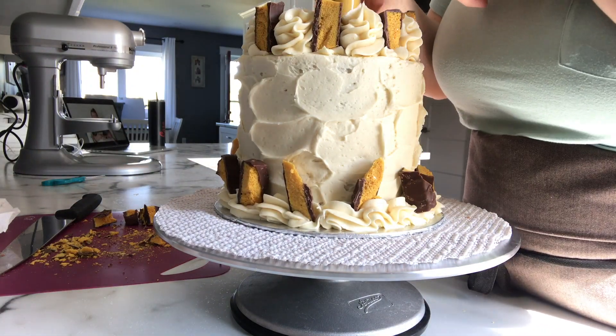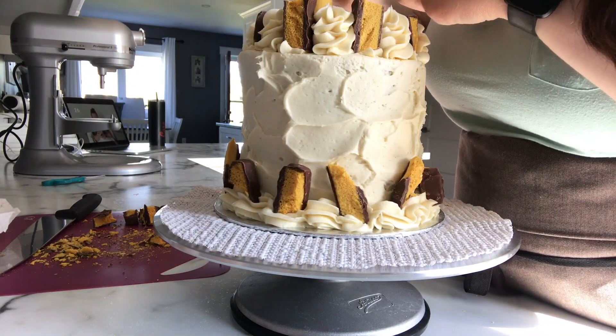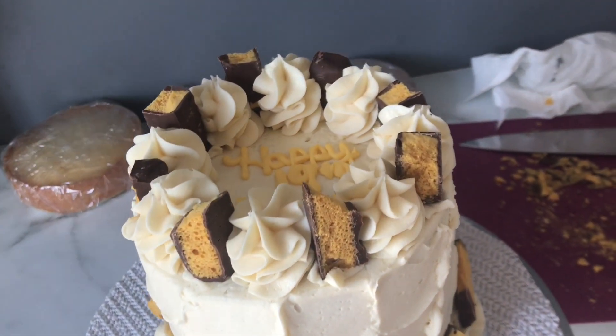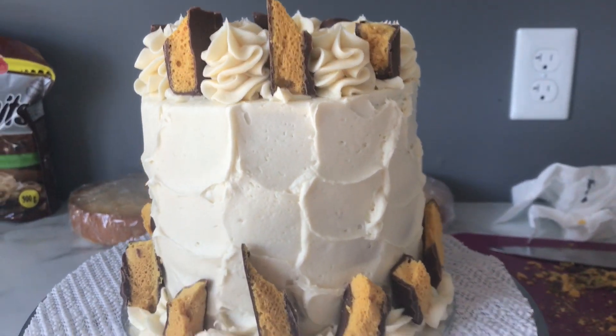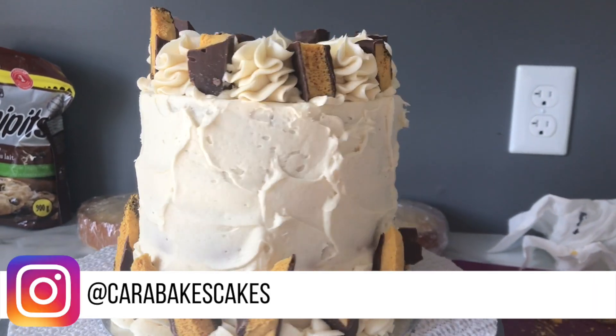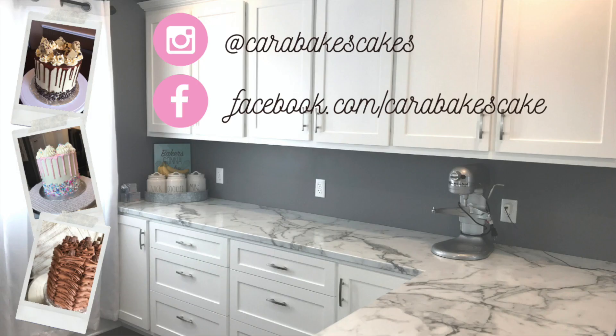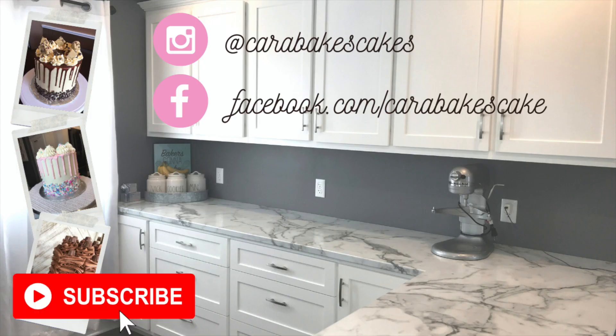After that I put crunchy bars all the way around the bottom, and then that was the finished product. If you like this style cake and want to see more pictures, head over to my Instagram at Cara Bakes Cakes. If you liked this video, please give it a thumbs up and hit that red subscribe button so you don't miss any new videos — I upload every Sunday.